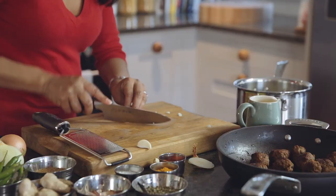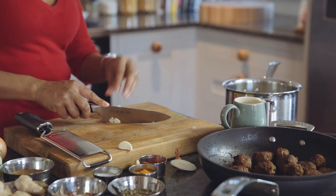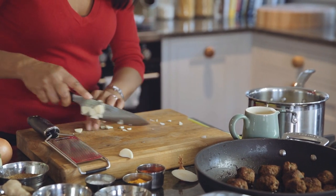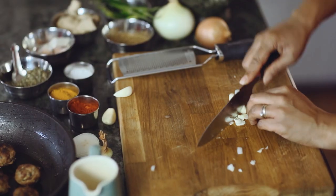Whilst those onions are cooking away, I'm just going to chop up some garlic — again, nice and finely. You want a nice smooth masala sauce and the only way you're going to get that is by chopping everything up as finely as you can.